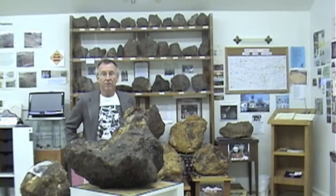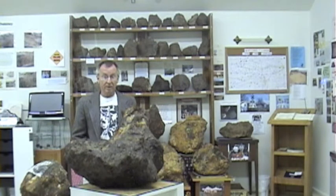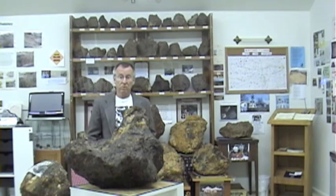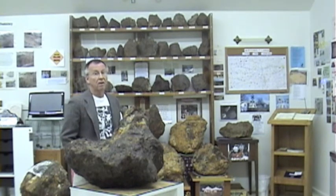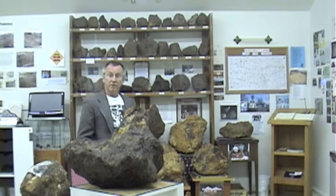Okay, folks, that's all we have for you. Hopefully we answered some of your questions. And remember, if you want to see the world's largest collection of Brenham meteorites, it's not the East Coast, it's not the West Coast, it's the Dome Coast — Kansas Meteorite Museum, between Haviland and Greensburg. Hope to see you.